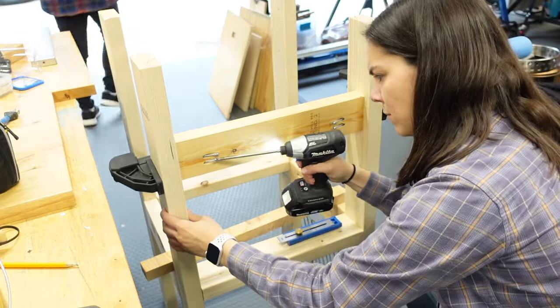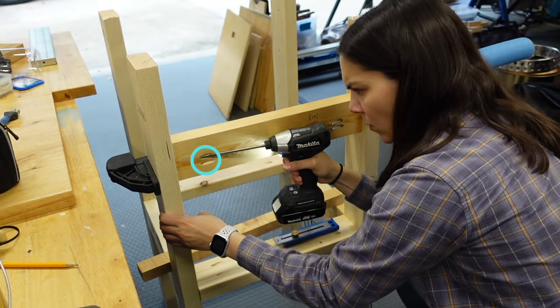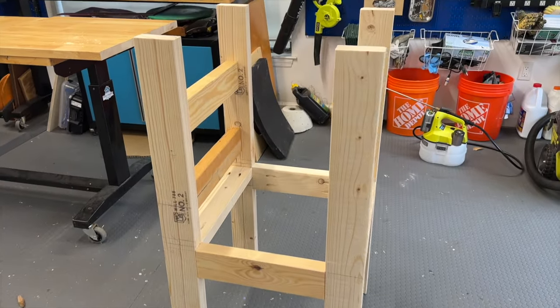Next we cut two supports for the Wall Control front panels that we're going to be using on the side. If you notice, we made the pocket holes closer together and towards the bottom on the top and towards the top on the bottom. This is so the pocket holes are not in the way of the screws for the panel. And here's the frame all ready to be painted.